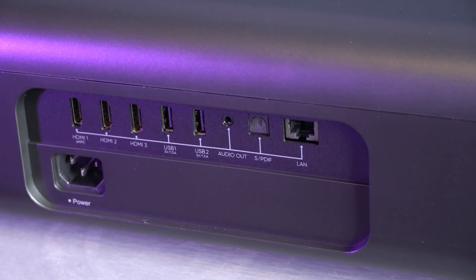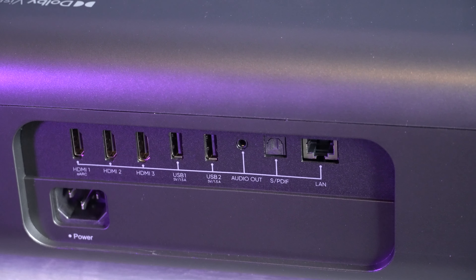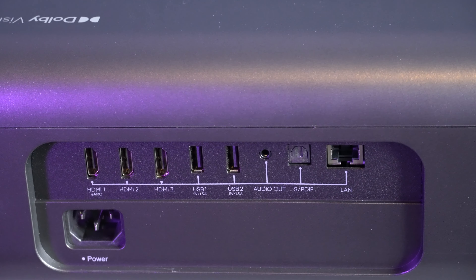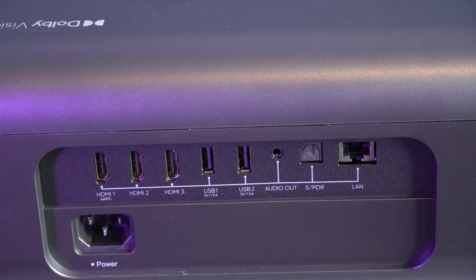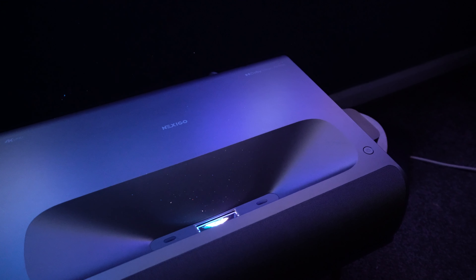At the back of this projector you've got multiple connections. There are three HDMI ports, the first one being eARC. You've also got two USB ports, plus another one on the side, an audio out, an optical out, as well as an ethernet port. The power is just underneath.